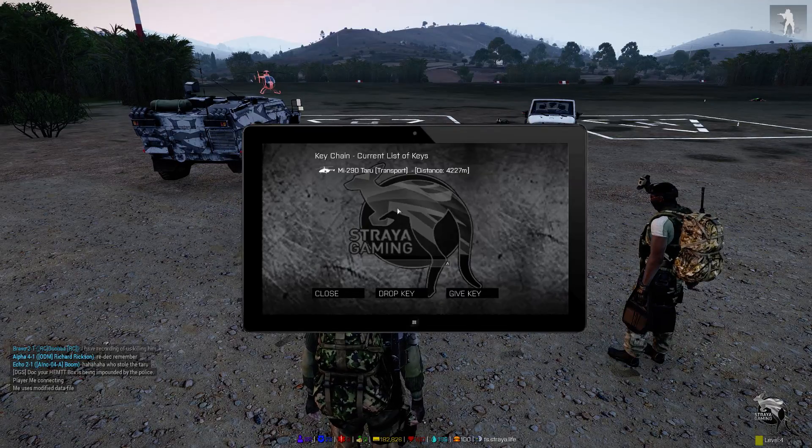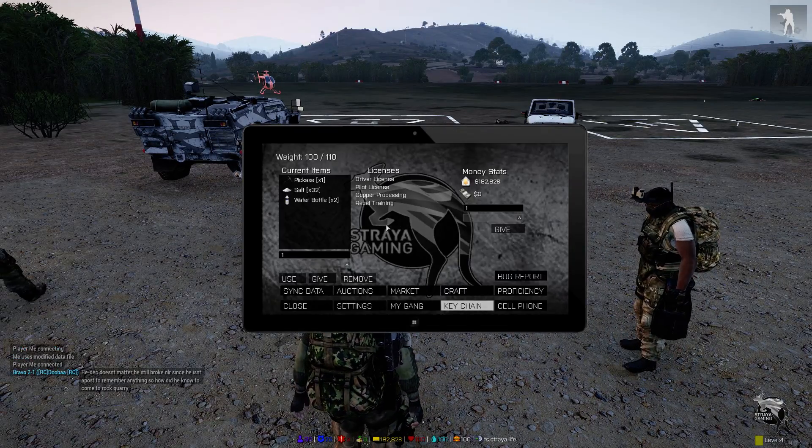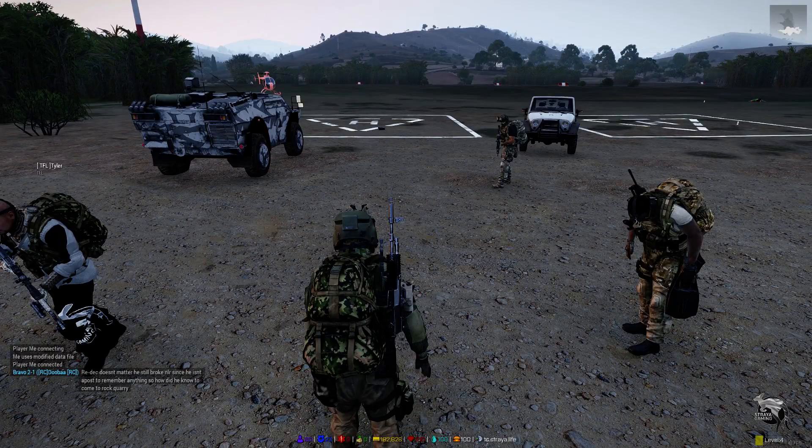Is anyone selling 6.5 mags? Is there anyone selling that camera now?